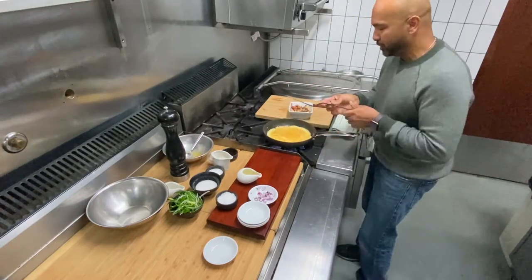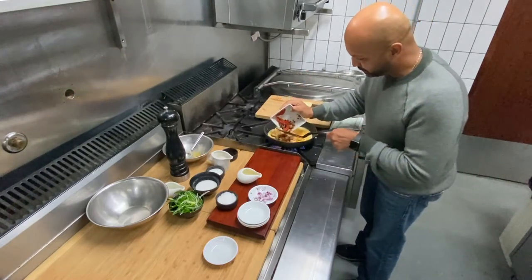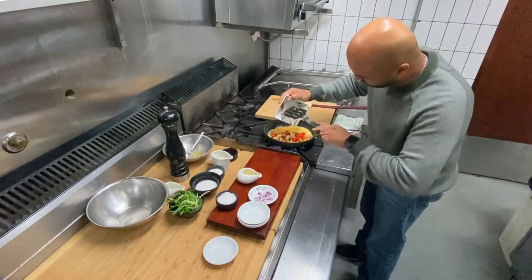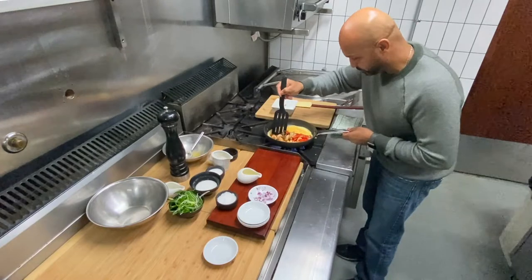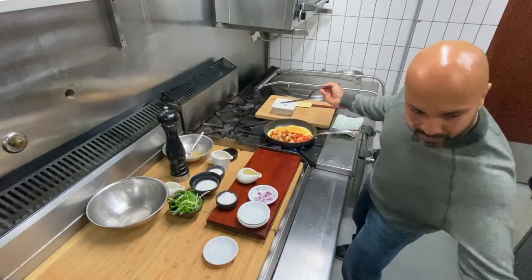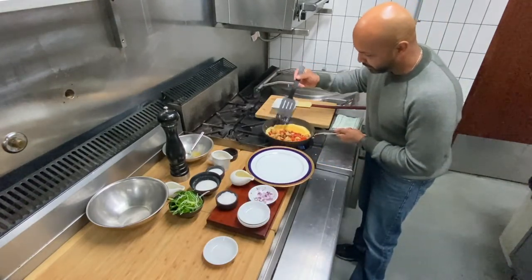It's good to go now. Just like previously, add this mixture into the middle so all that goodness gets folded in. Very close to the turn.